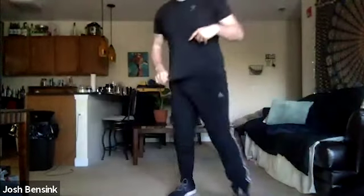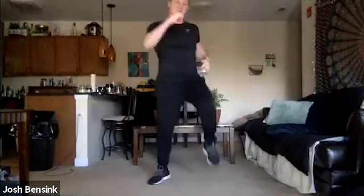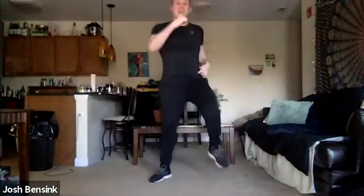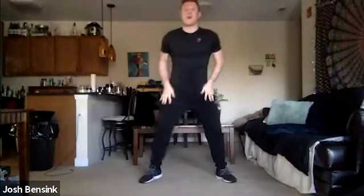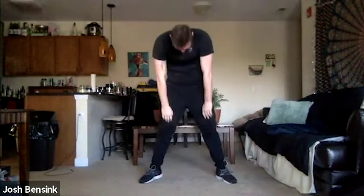All right everyone, we're going to start with a few marches. Bring those legs up into a march, bring those feet a little bit wider. Then spinal flexion — down for four, we're rolling down. Two, three, tuck that head, roll it up.